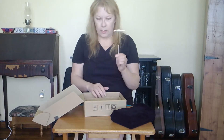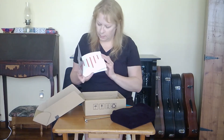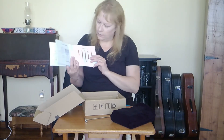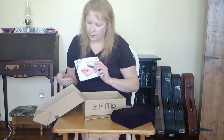It comes with a tuning hammer and an instruction book that tells you where the scales are at. There's two and a half octaves in the scale of this Kalimba, and the instruction book is in a couple different languages.